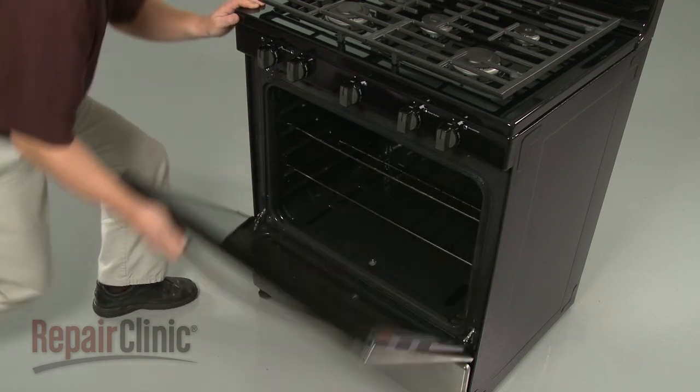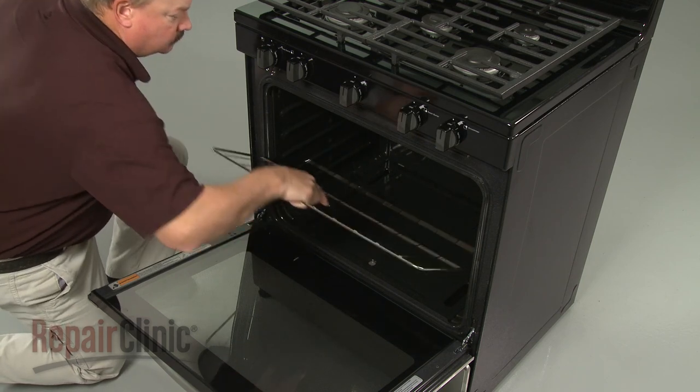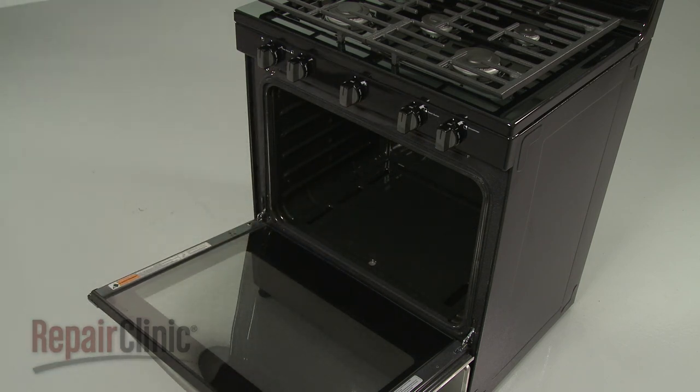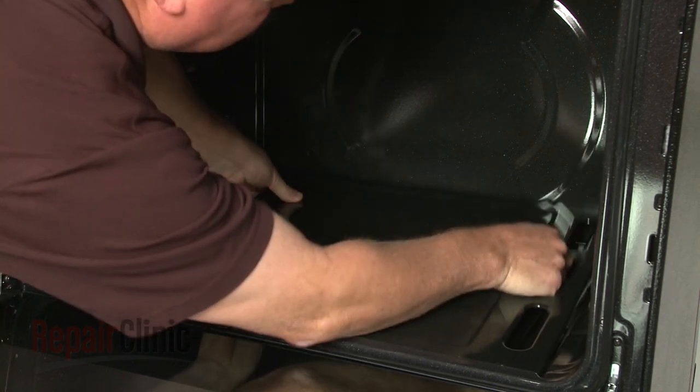Next, open the oven door and remove the racks. Lift the lower access panel up from the rear and slide it back to remove.